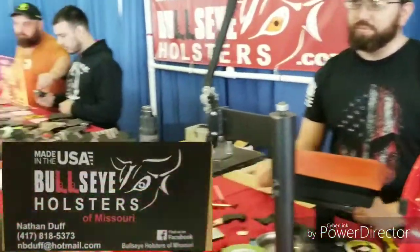Totally awesome. Bullseye Holsters, man — go check them out. Great product, great people. Rokal209, catch you on the next one. Thanks, bro. Thank you.